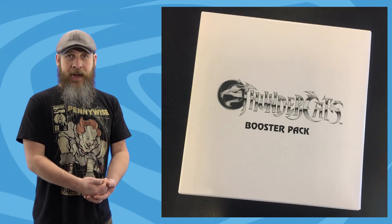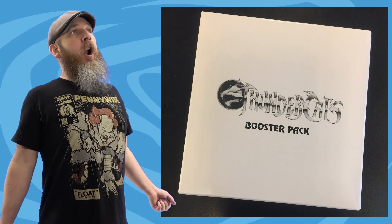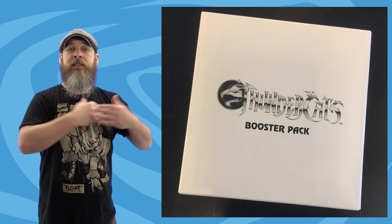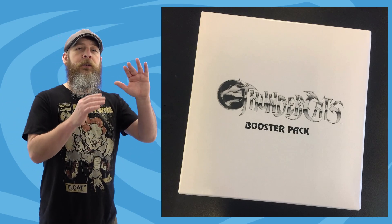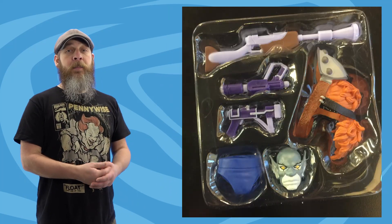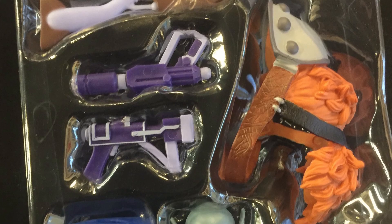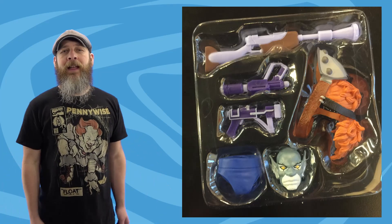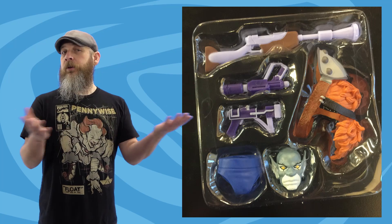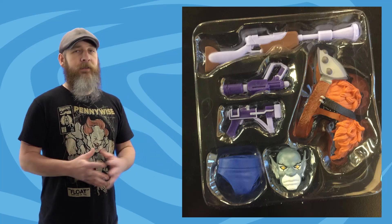From Super 7, remember way back when the Thundercats Wave 1 was about to hit and they fessed up to Panthro's shorts being the wrong color and Jack O'Man's chest overlay missing some paint? Instead of delaying that shipment, they said they would release a booster pack later with those parts plus extras. This week, thanks to Big Bang Comics over in Ireland, we get our first look at that booster pack. Besides the underwear and shoulders, there are weapons in the correct colors and an extra Panthro head with glowing eyes. Big Bang received these along with their order, so we should be seeing these soon.